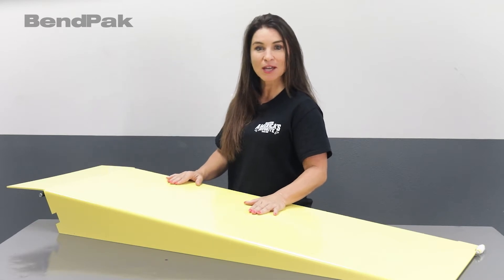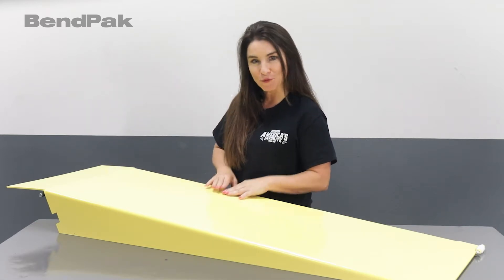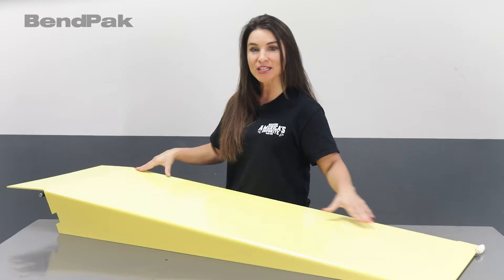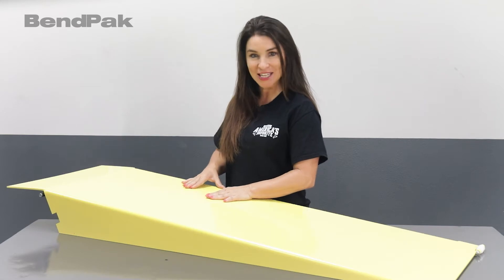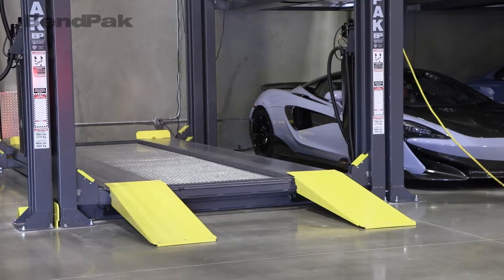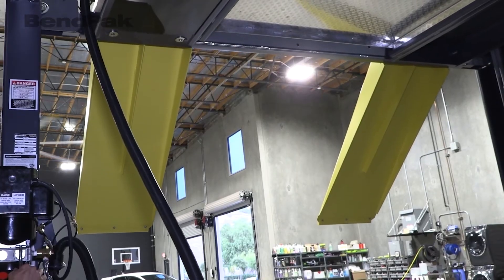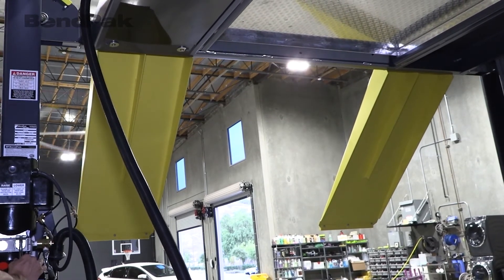In this accessory spotlight video, we'll take a closer look at the 48-inch extended steel approach ramps. This accessory kit is available for all BendPak HD and HDS series four-post lifts and comes with two yellow, slip-resistant, low-profile steel ramps and all necessary installation hardware.